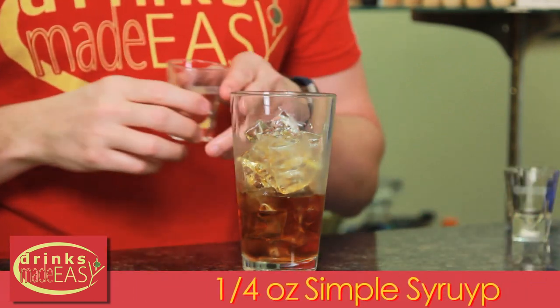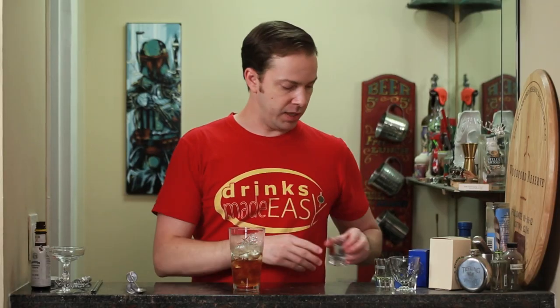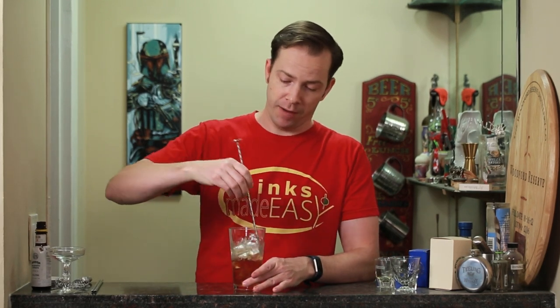And a quarter of an ounce of simple syrup. This is gonna help even out the bitterness that you're gonna get from the Fournette.